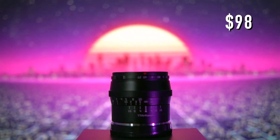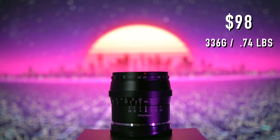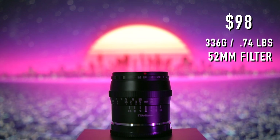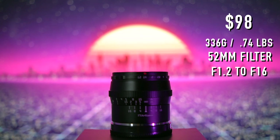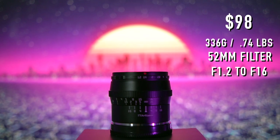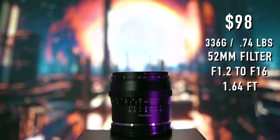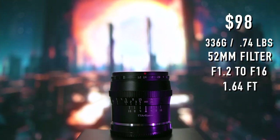To list out the specs quickly: it's $98, the weight is 336 grams or 0.74 pounds. It has a 52mm filter thread on the front, an aperture range of f1.2 to f16, and a minimum focusing distance of 1.64 feet. 50mm focal lengths usually have a further minimum focusing distance than something like a 16mm. With that said, the build quality is awesome, so let's jump into some photo examples and then I'll talk about what I don't like — and also what I do like about this lens.